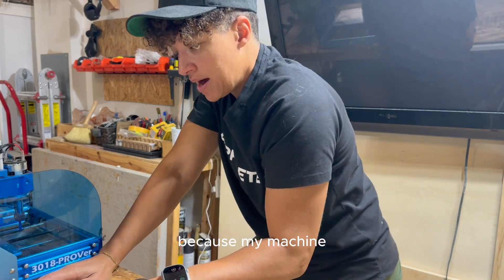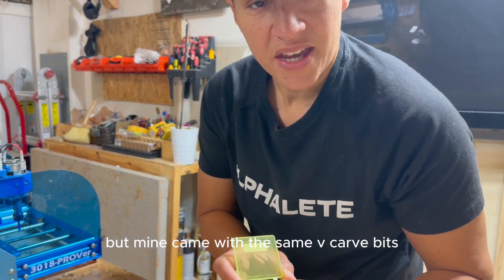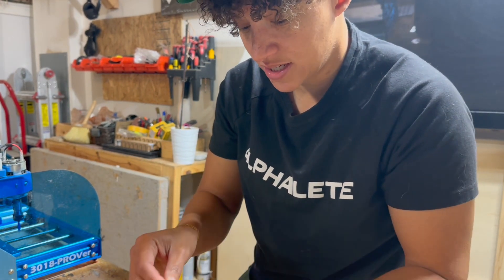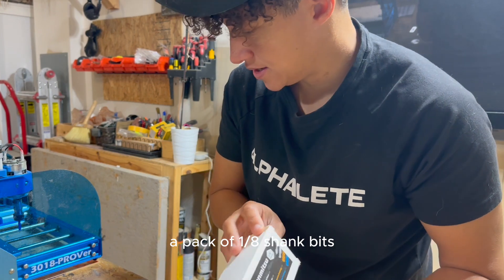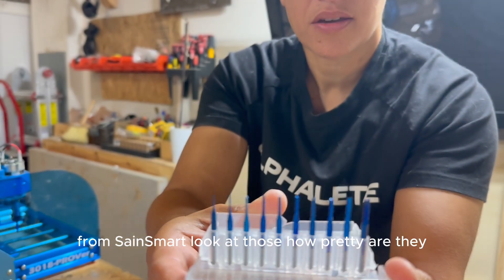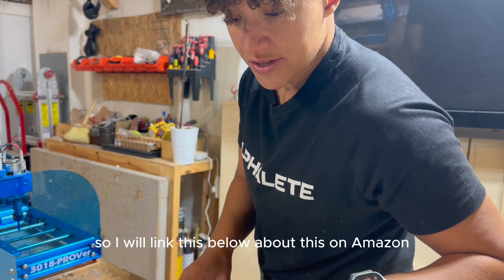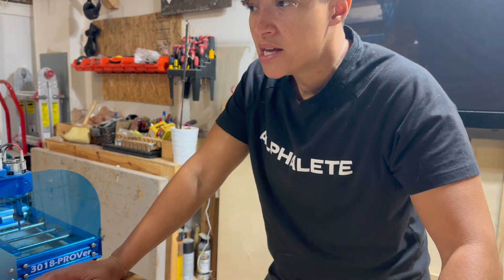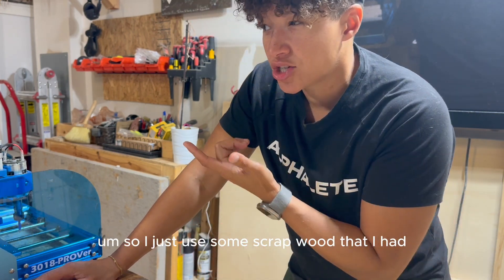I wanted to show you what I bought for the machine. My machine came with some V-carve bits, but in order to do some of the cuts you need different bits. So I ordered a pack of 1/8 inch shank bits — a bunch of random bits from Saint Smart. I also bought some double-sided wood tape, which I'll link below from Amazon. It didn't come with any test material, so you need some type of material to cut — I just used some scrap wood I had.